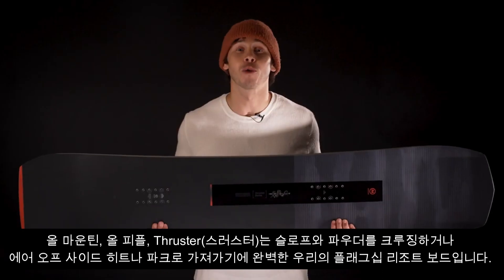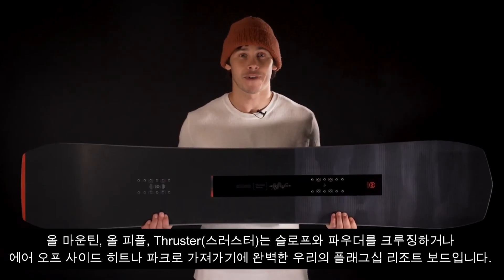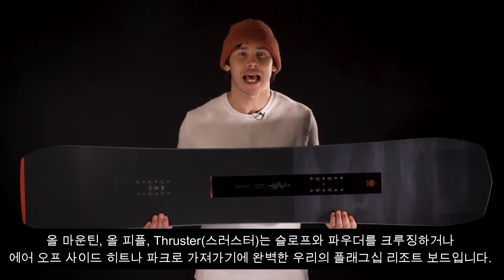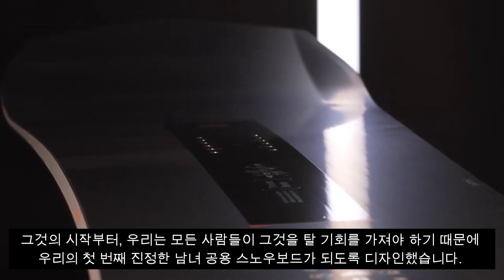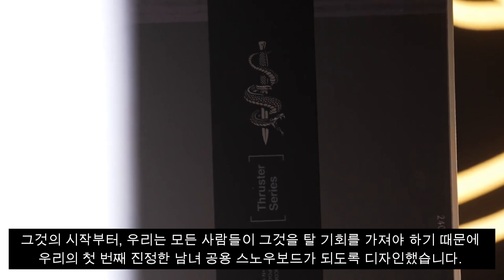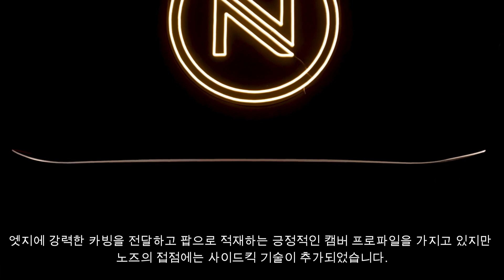All mountain, all people — the Thruster is our flagship resort board, perfect for cruising the piste and powder, or taking it to the air off side hits or in the park. From its inception we designed it to be our first truly unisex snowboard, because everyone should have the chance to ride it.